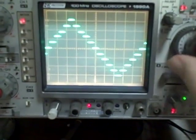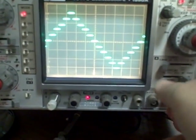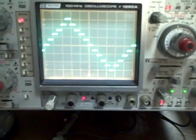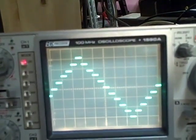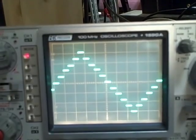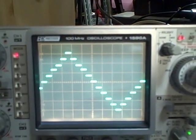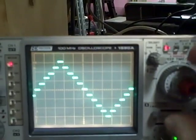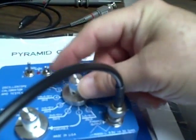Two milliseconds per cycle. There we got the lock. So there's two milliseconds — one full cycle. 0.2 milliseconds per division times ten divisions is two milliseconds, that's one full cycle, and it matches the calibration of this unit.